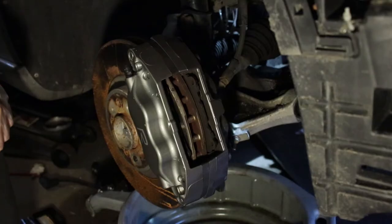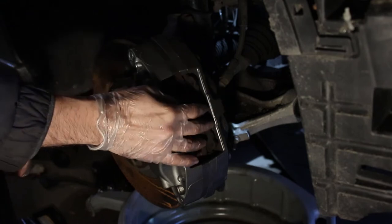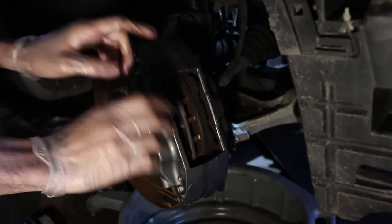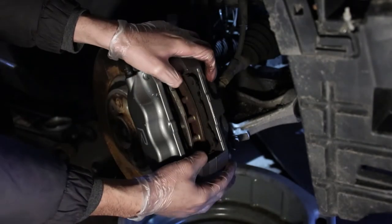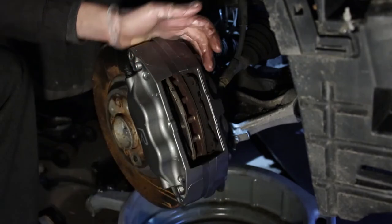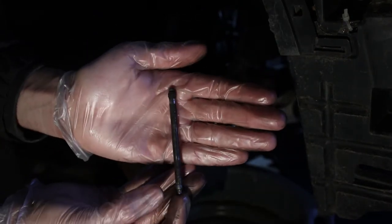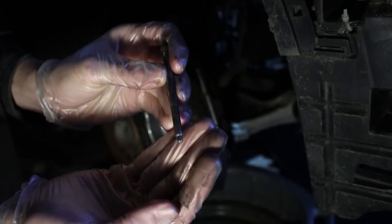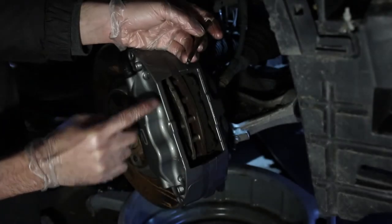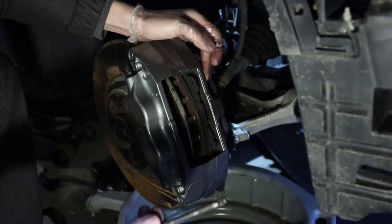Once you've got the first stage down, if you're only replacing the pads, all you have to do is place the new pads in, lubricate them, put them back in, then put one pin in. Put the bracket on, then push the second pin in as you squeeze the bracket down and slide them in. Make sure the back of the bracket — if you look, the bracket is completely different on one side. The side with the rotary clip goes on the back. Make sure this side is perfectly flat with the caliper once you punch it back in.